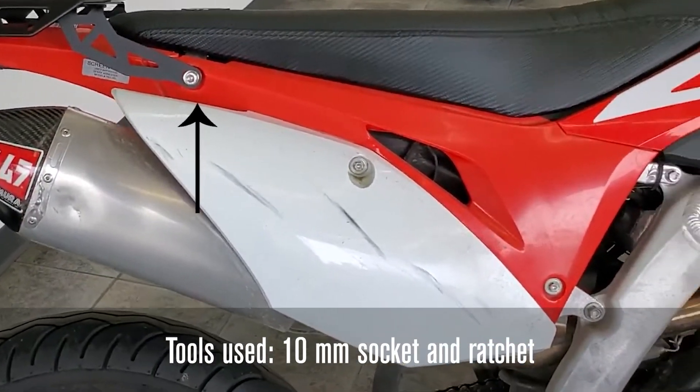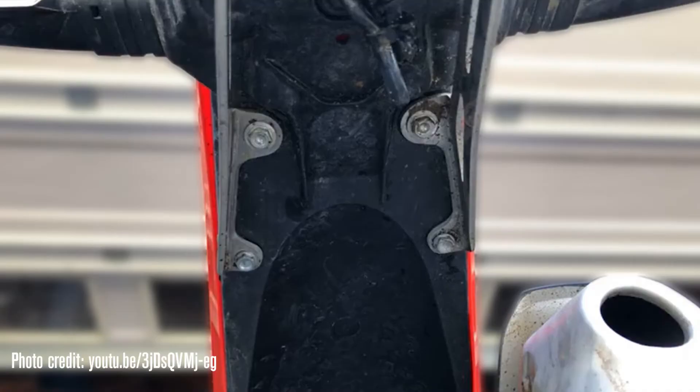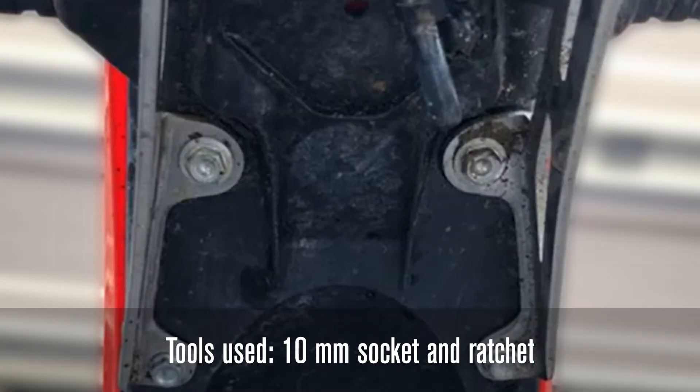Start by removing the two fasteners beneath the seat, one on each side, with the 10 millimeter socket and ratchet. Then move underneath the fender where the rear bracket holding the license plate is. Remove the two front most bolts and the two rear most bolts with the 10 millimeter socket and ratchet — the rear bracket with the license plate should come off.